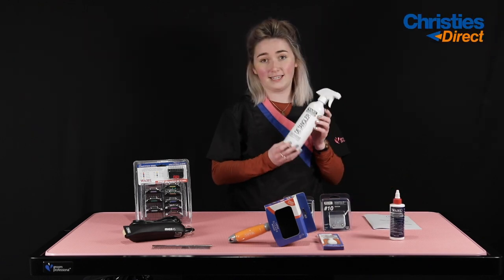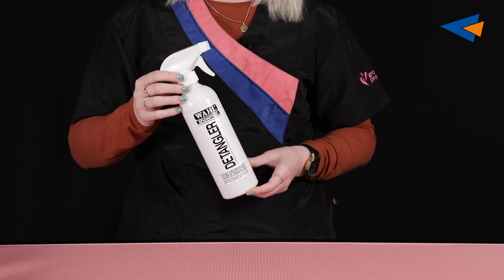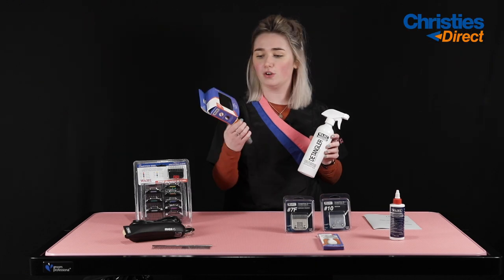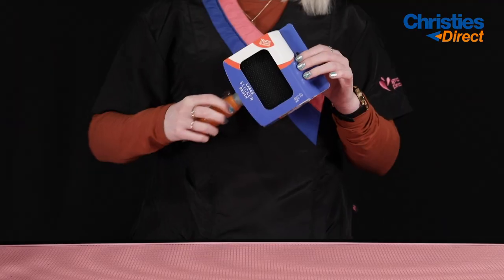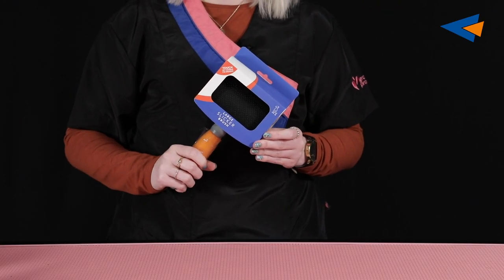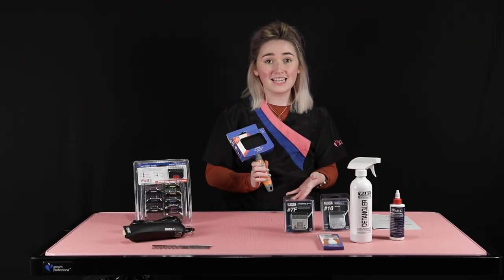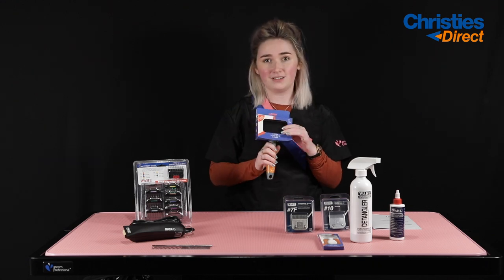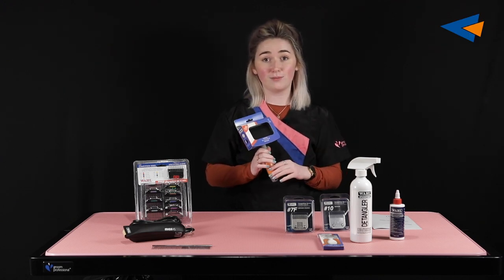We also have the Wahl Easy Groom Detangler. This is brilliant if you're dealing with particularly matted or difficult coats — it will help you work through the coats a lot easier. You would use this in conjunction with your slicker brush. This is a large slicker brush with a beautiful gel-like handle, designed to reduce wrist fatigue so you won't grow tired during your groom. It's very comfortable to hold, and the pins are long enough to work through mats, the coat, and any tangles you might come across.